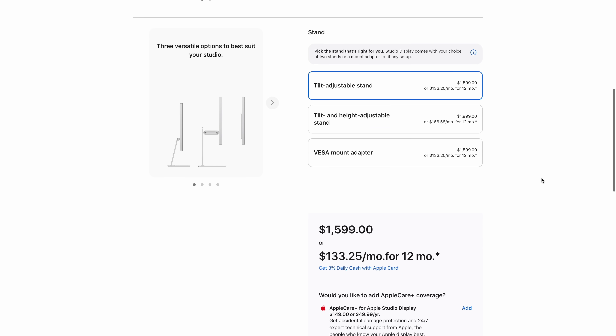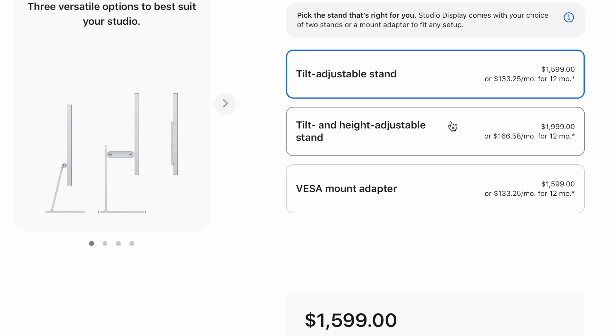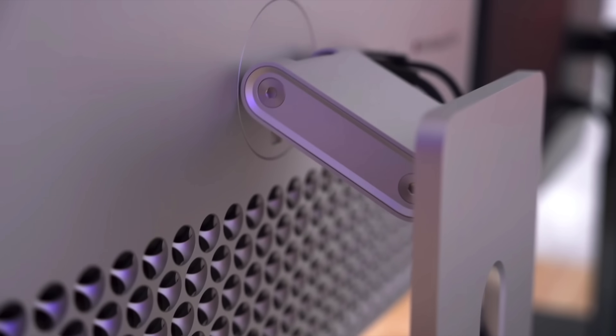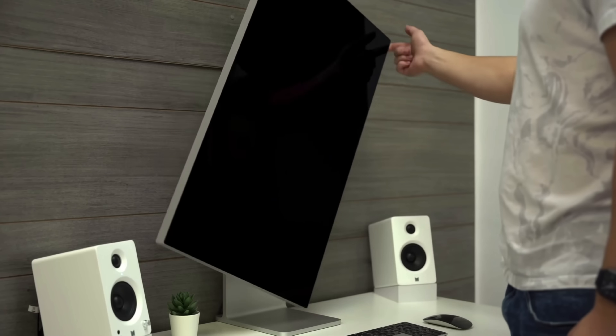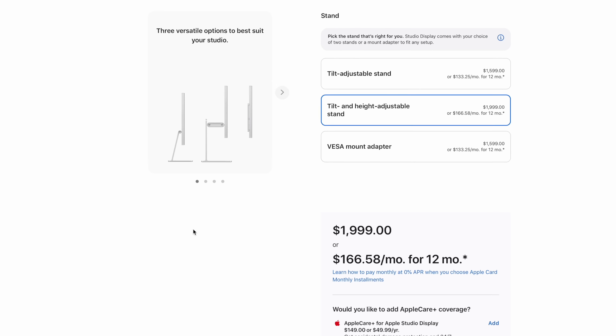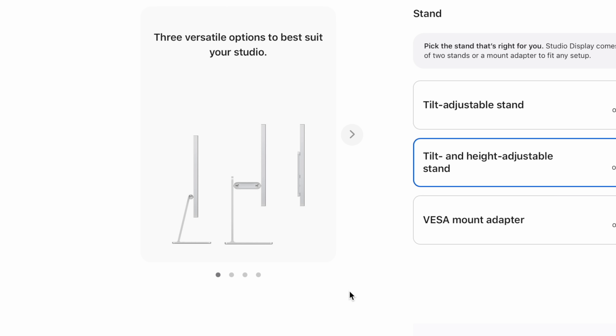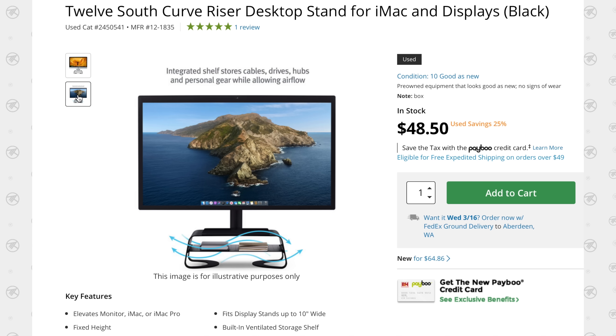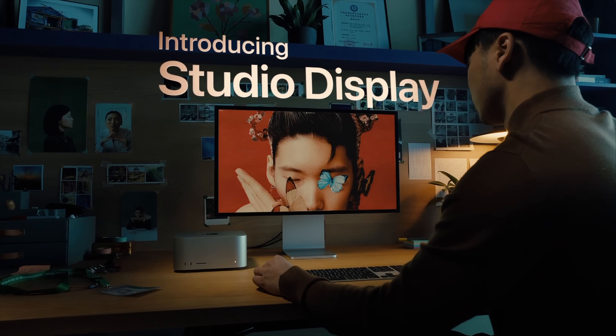The next choice is the stand. For an extra $400, you can upgrade to a hinged display that allows height adjustment. A similar-looking stand for the Pro Display XDR costs $1,000. However, this stand does not allow for rotation or removal — that price is purely for height adjustment. The display also sits much closer to you in its normal range compared to being tucked further back. For $400, I don't think it's worth it. You can always get a small stand to lift it up, or even set it on top of your Mac Studio if it fits.